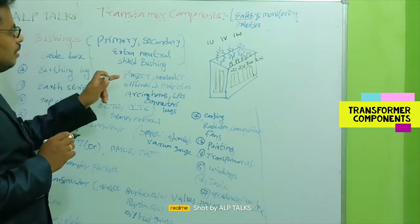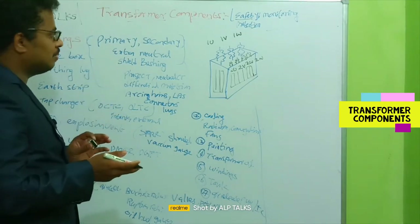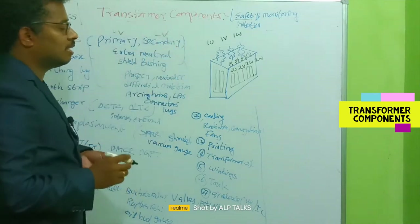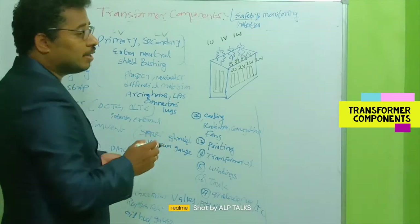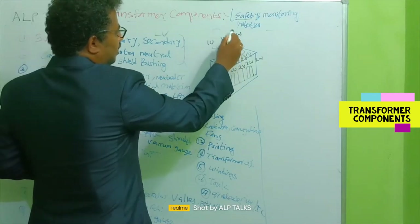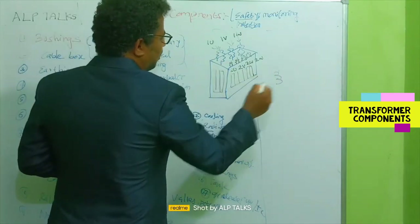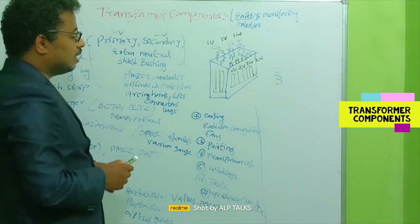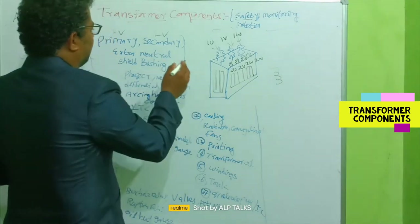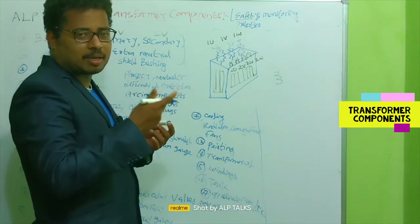Bushings can be primary bushings — generally HV bushings for a step-down transformer — and secondary bushings, which are LV bushings. We need bushings because the supply coming from the line must be connected to the transformer winding internally. The dielectric strength and mechanical strength of the bushing determine how safely we can make that connection.